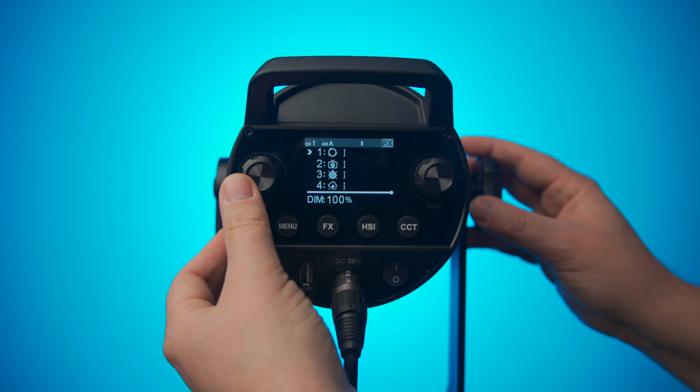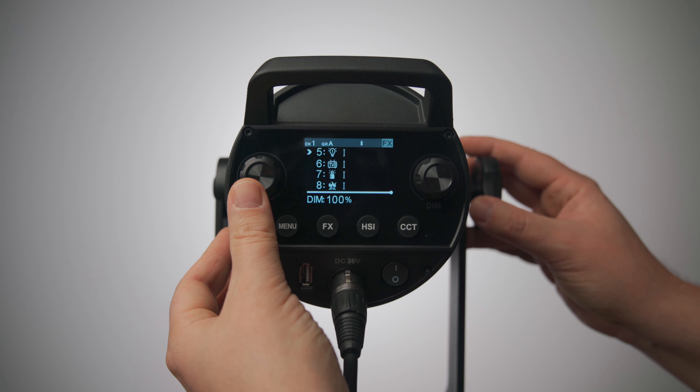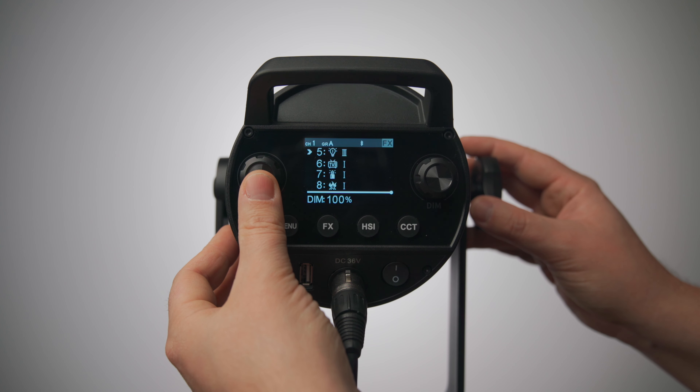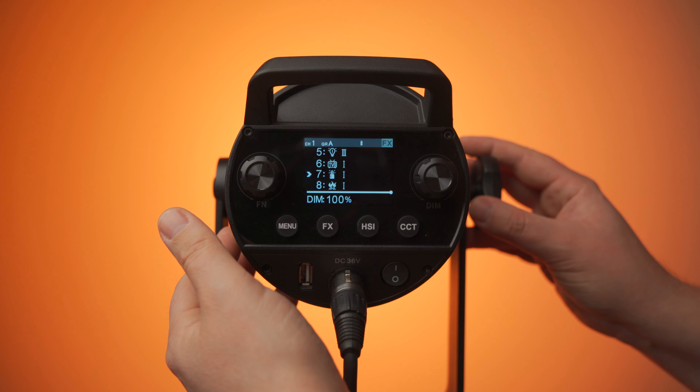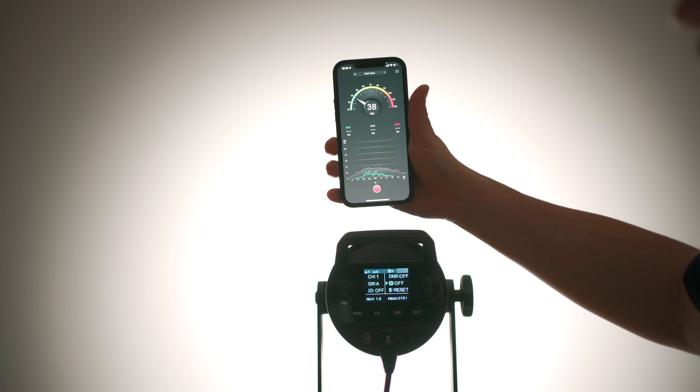It does come with 13 effects, apart from the CCT and the HSI — 13 effects which all are pretty damn funky and they do a good job. You can adjust every single one of them in terms of speed and intensity, which is absolutely fantastic. The zoom with the reflector goes from 20 degrees to 65 degrees. The fan inside is not very loud, but you can actually turn it off. If you turn it off in CCT mode or effects modes it drops to 35%, but if you're in HSI it drops to 75% — so it's still pumping out a load of power but completely and totally silent.